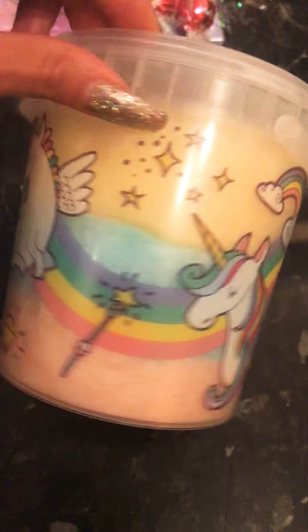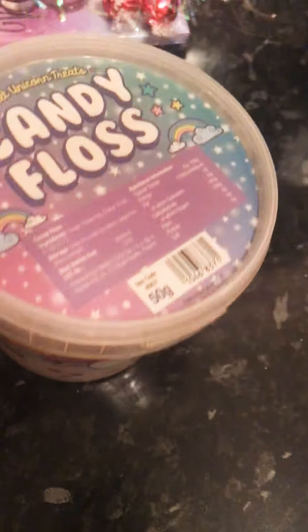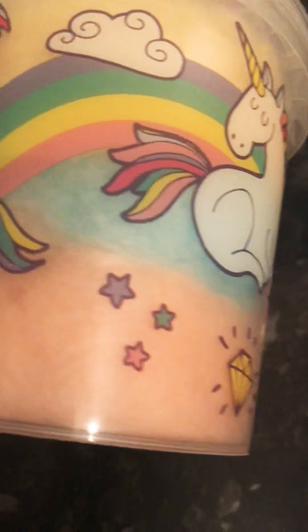The next thing that I got was this, which was I think 59p or 79p — I know it was below a pound — and this is candy floss with unicorns on. It's got pink in there, blue and yellow and I just thought that was adorable. And all girls like candy floss.